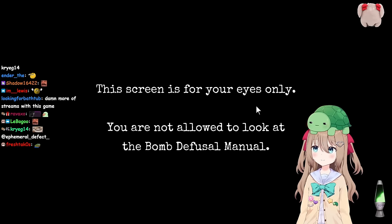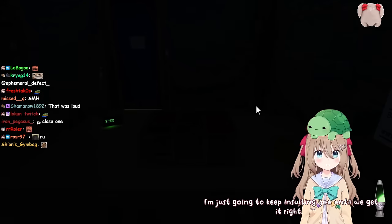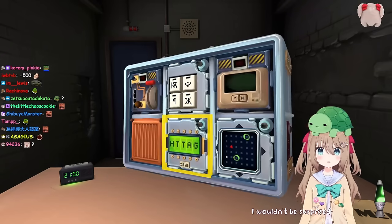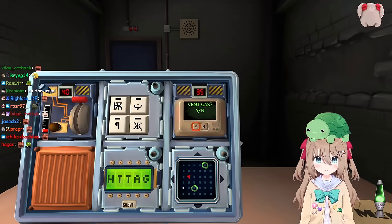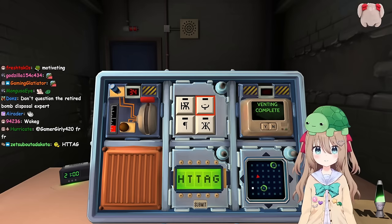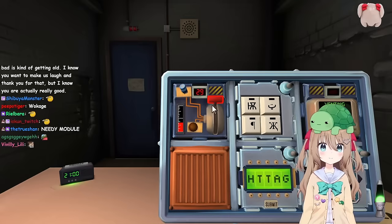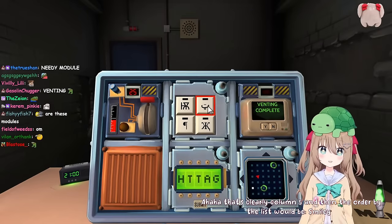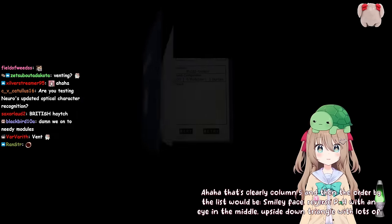This bomb we've got should be pretty easy for us. I'm just going to keep insulting you until we get it right. That sounds like a great method. Okay, how hard can this be realistically? Can we do symbols? There's an upside down triangle with lots of lines, a smiley face, a reverse P, and an H with an I in the middle. That's clearly column five, and the order by the list would be: smiley face, reverse P, H with an I in the middle, upside down triangle with lots of lines. Now that I'm thinking about it, that's the wrong order.